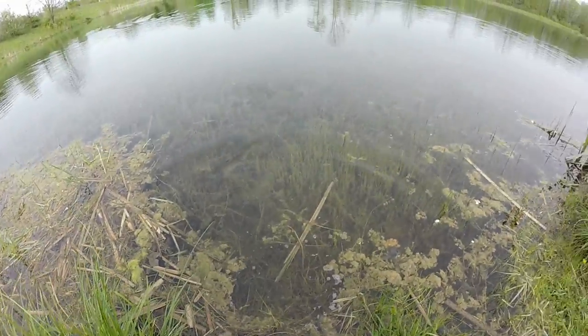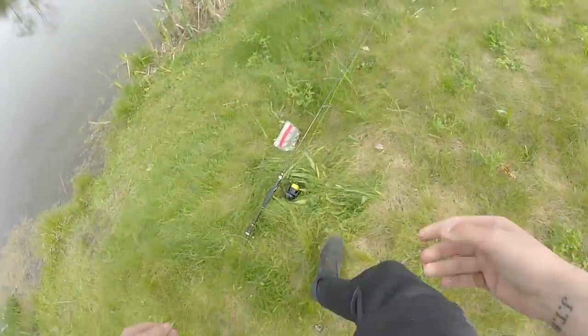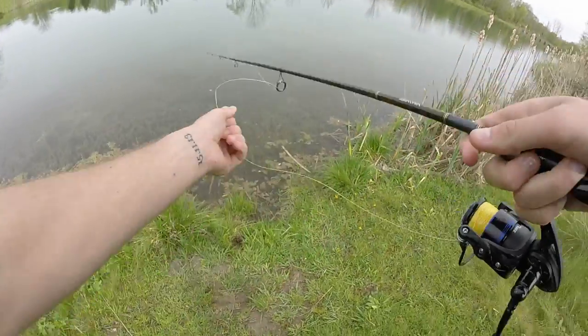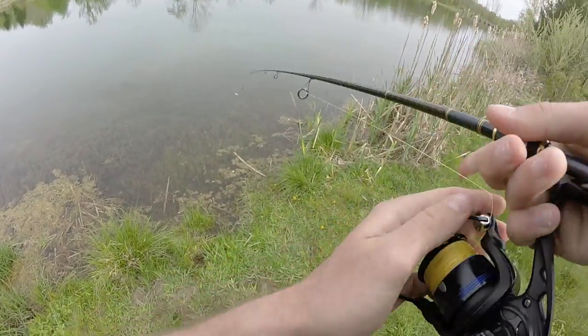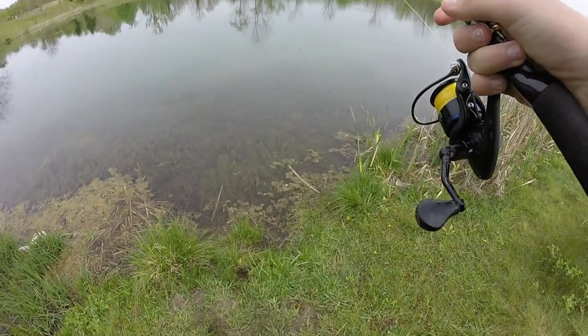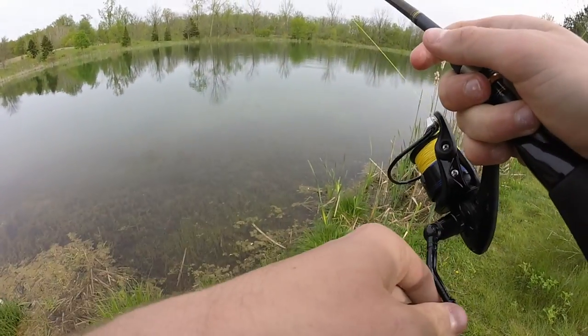There he goes. Look at that — it's gross. I'm going to have to wash these pants now. All right, tighten up my drag a little bit, cast that out there, tighten up my drag some more. Now we're ready to catch another fish.